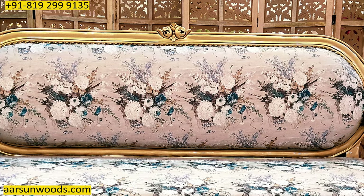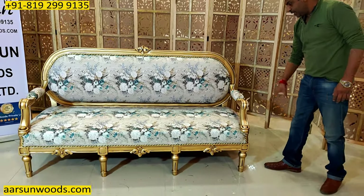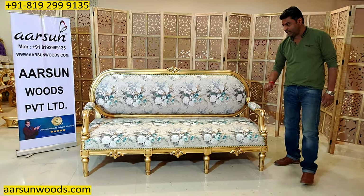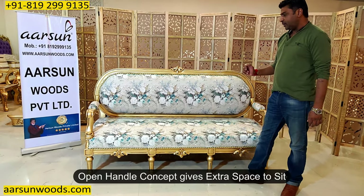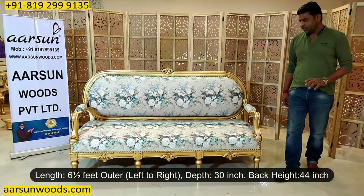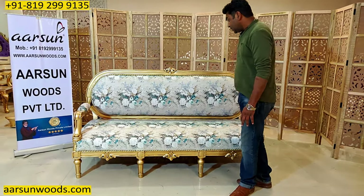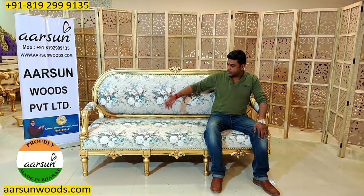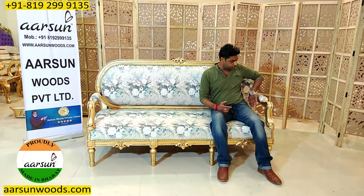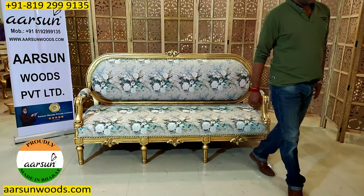In most of our sofas you will see the entire arm is covered with cushion till the lower part. This one is with an open handle concept — the sides are open and only on the hand area you get a little cushion. This gives extra space inside and the unit looks quite simple and good-looking as well. The size is the same: six and a half feet outer for our regular three-seater. Front to back is again 30 inches and the back height is 44 inches to the top. I'm sitting in a corner and you can see how much space I'm getting — this is a three-seater and with these kinds of designs you get extra space because the handle cushion doesn't take any space. It's an open design — only this part is covered with wood and a little cushion, so the entire space is open from both sides.